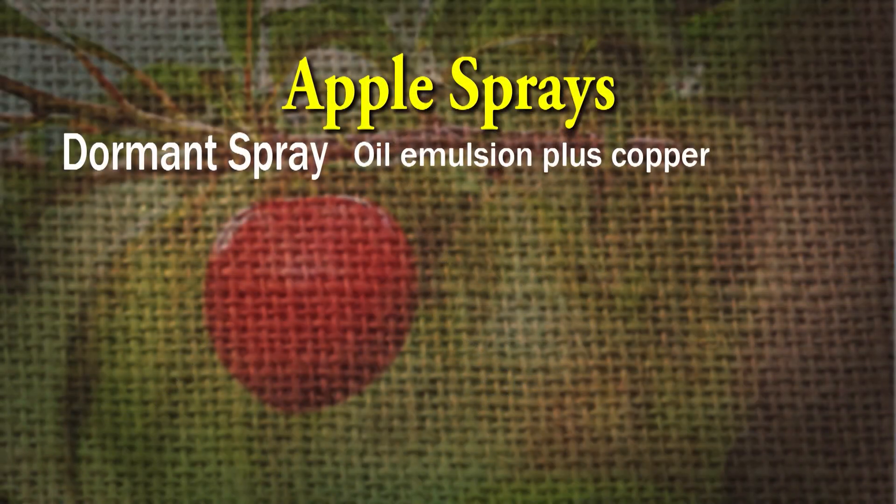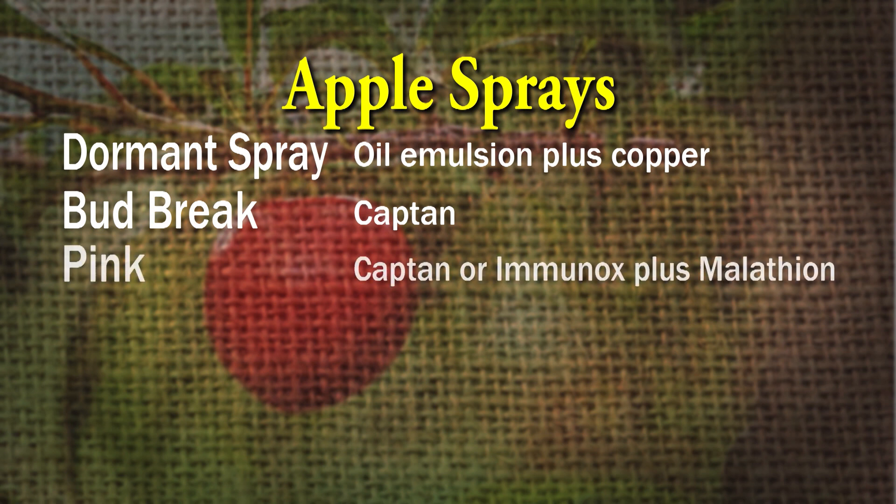The simple answer is to follow a regular spray program. Utilize cover sprays for your apple trees, and that means spraying before bloom. I just happen to have University of Tennessee's spray schedule here. That means going with a delayed dormant spray of oil emulsion plus copper — that's when the buds just begin to swell. Then at bud break, captan, a fungicide, and that will help control the disease called scab. Then just before the blooms open, at first pink, use captan plus malathion. You can use an insecticide at that point because the blooms haven't opened.